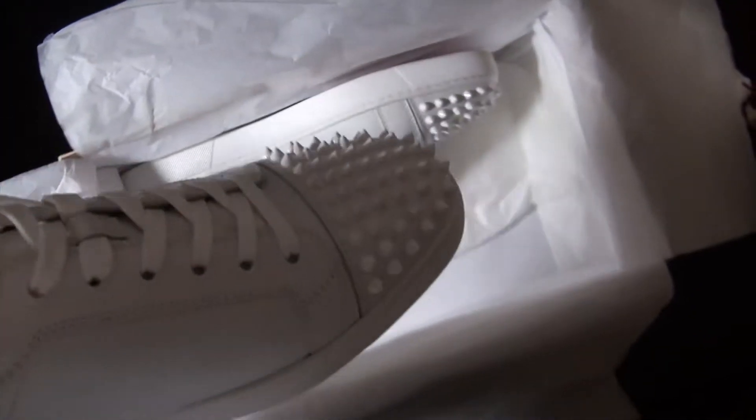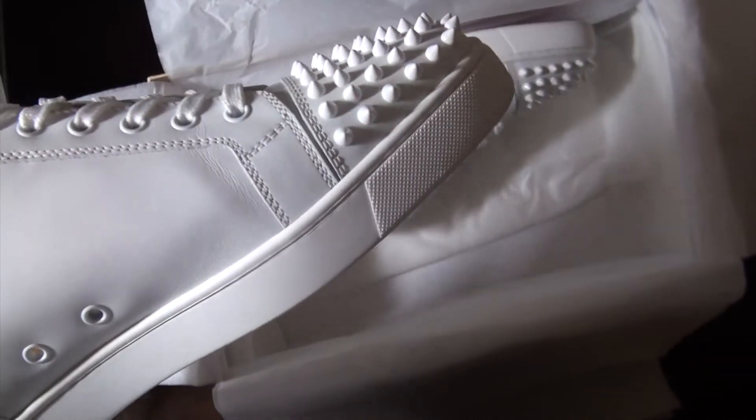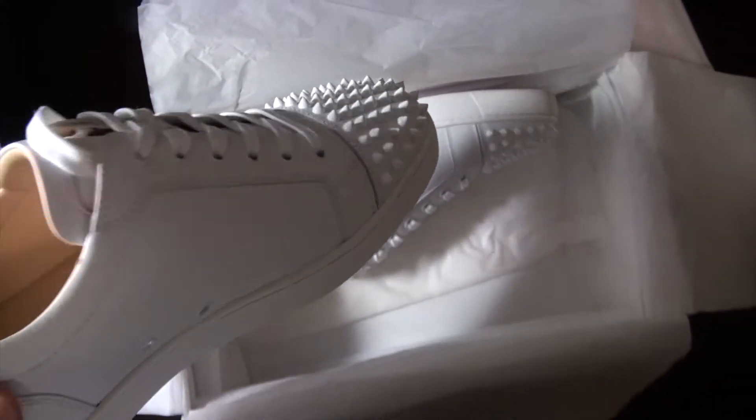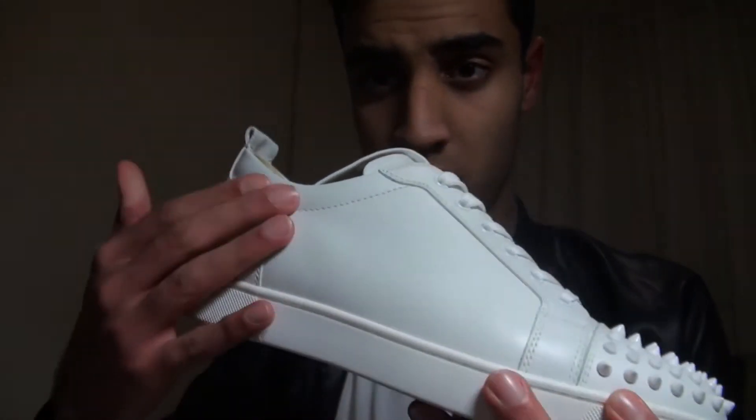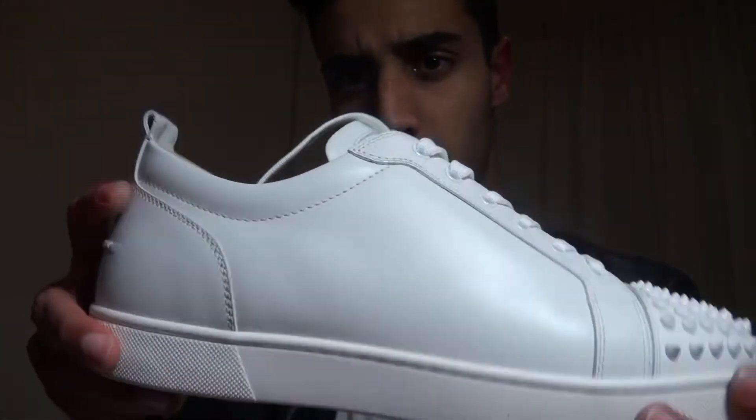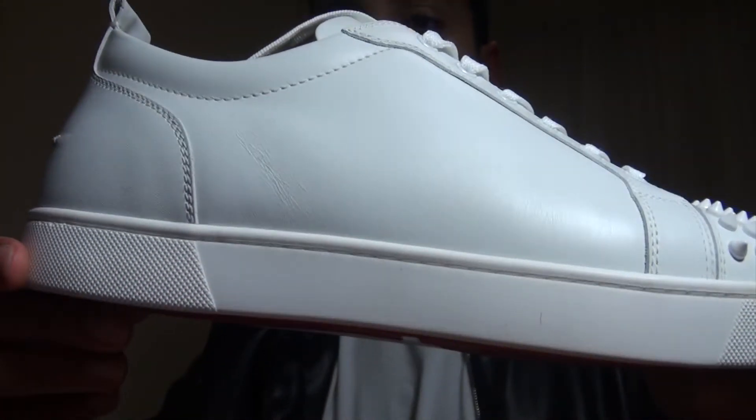I actually planned on getting plain blacks without any spikes, but they didn't have my size. They had my size in this one, so I thought might as well. Looking at the shoe's construction, this is all leather — calf leather.